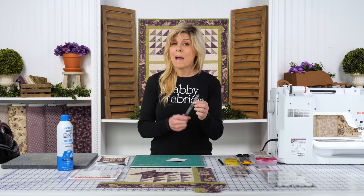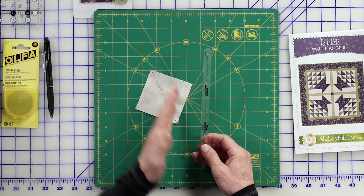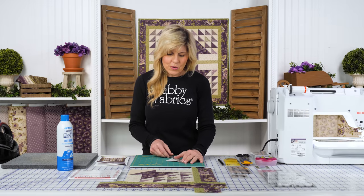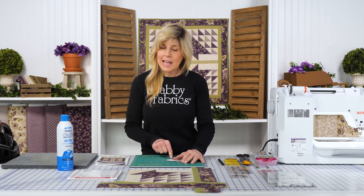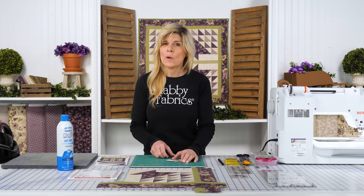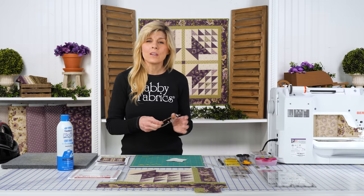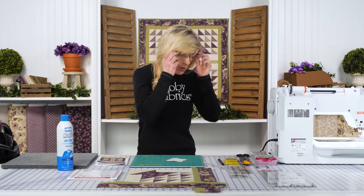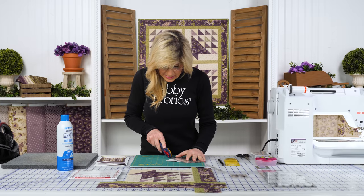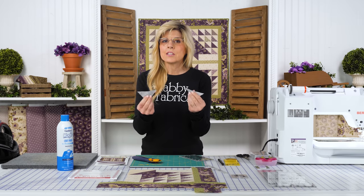Now, Creative Grid has come out with a tool as well. So if you don't want to draw the line from corner to corner and sew a quarter inch on either side, you can instead place that diagonal, draw on either side of those lines, and now you're just sewing on the line. Either way, that is a more traditional way to achieve the half square triangle. Then I just use my straight edge and my rotary cutter to cut those apart, and you have two half square triangles from two squares.